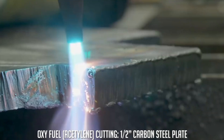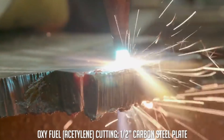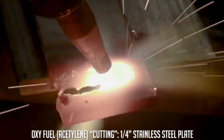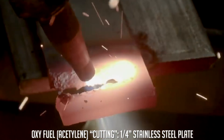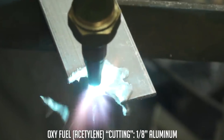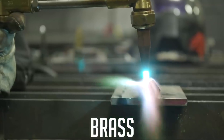We'll start off with the oxyfuel torch. With oxyfuel, it doesn't matter whether you're using polypropylene, propane, acetylene, or any other type of fuel source — you're only going to be able to cut ferrous material. Ferrous means it contains iron or heavy amounts of iron, because oxyacetylene cutting is a chemical reaction. It's essentially an accelerated rusting process. So that rules out any of our brass, copper, aluminum, and stainless steel. But it works great on steel, very effective.